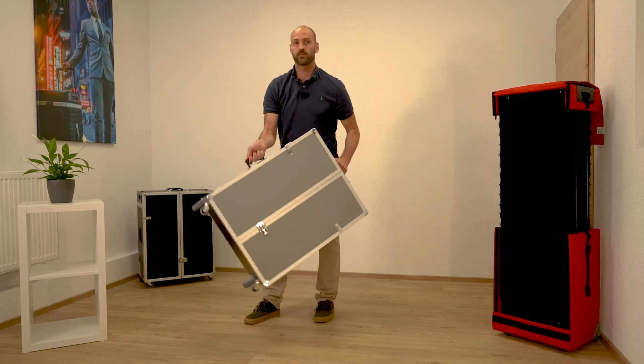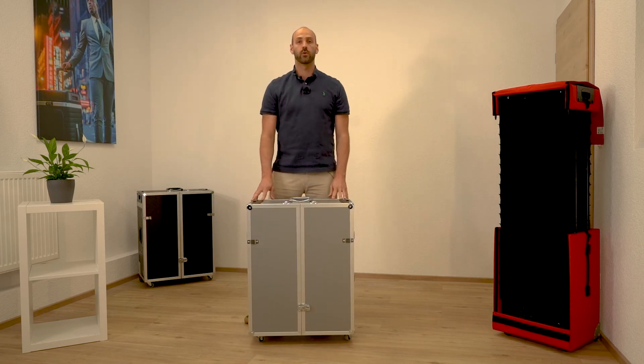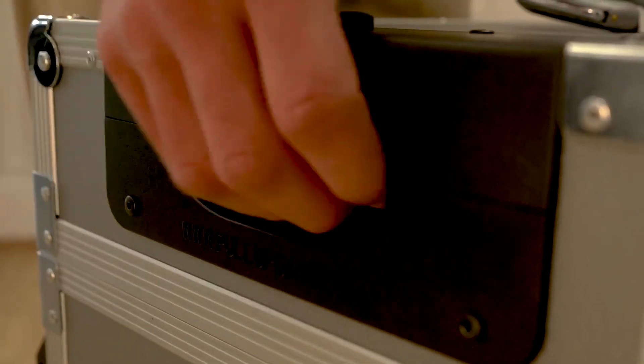You can carry it like this. Or if you have to lift the case into a car, you can even grab it by the pull-up handles like this.